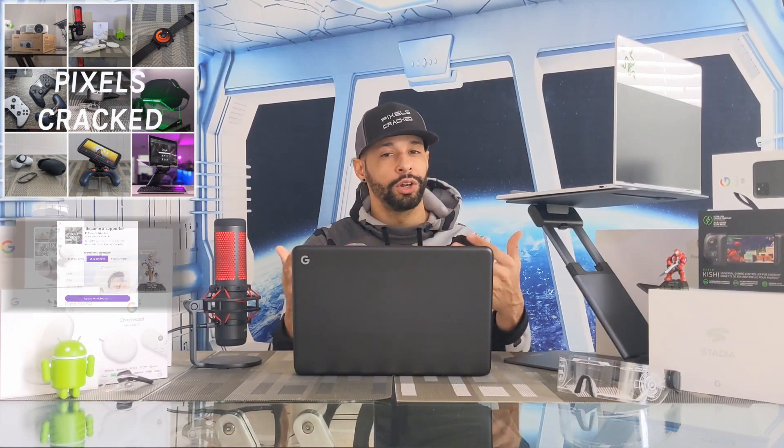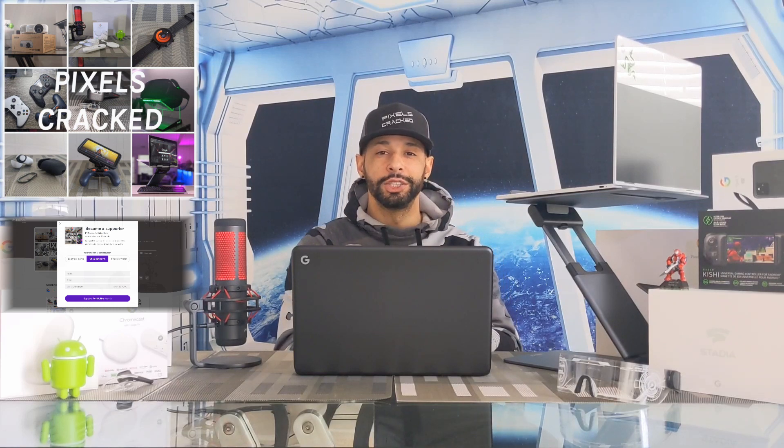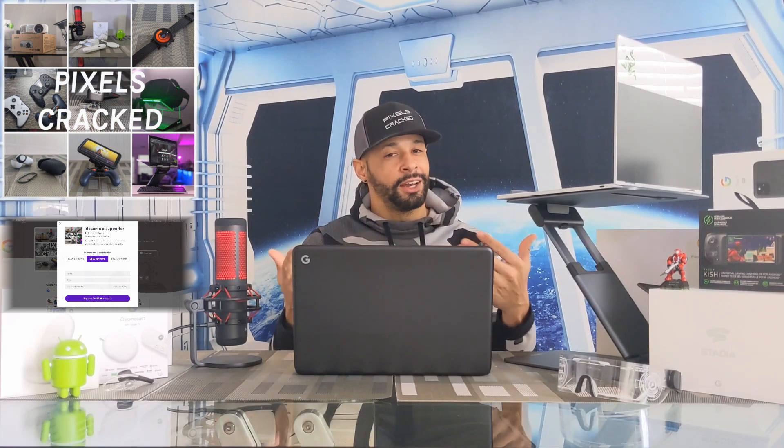Don't have time to watch the whole video? We're now a podcast you can find on multiple platforms by searching for Pixels Cracked. You can also support the podcast by making a small monthly donation, and if you're listening on a podcast you can find the YouTube channel by searching for Pixels Cracked as well.